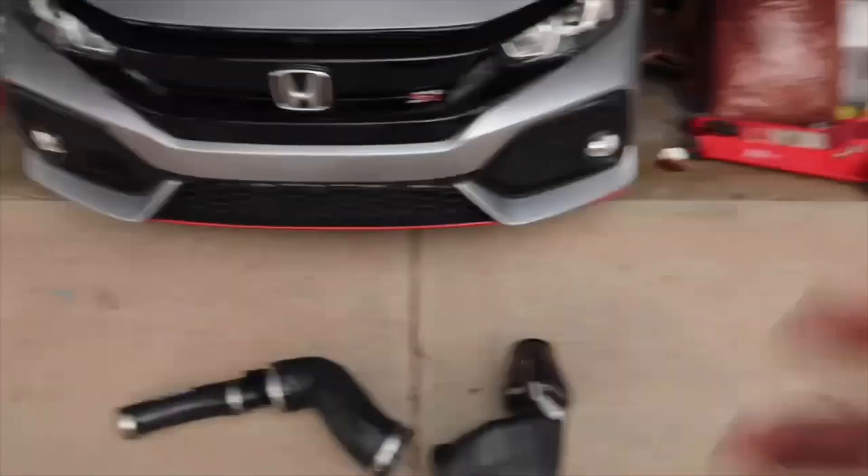Hey guys, welcome back to the channel. In today's video, we are going to install PRL's Cobra Cold Air Intake.